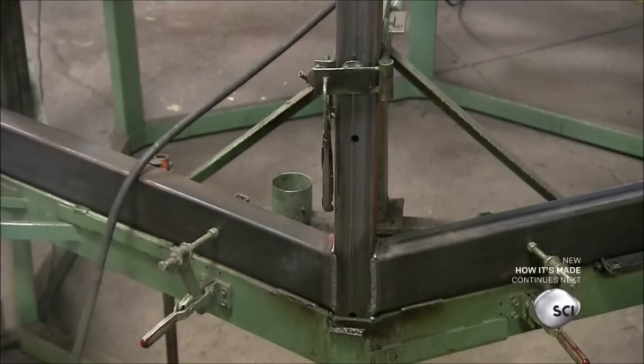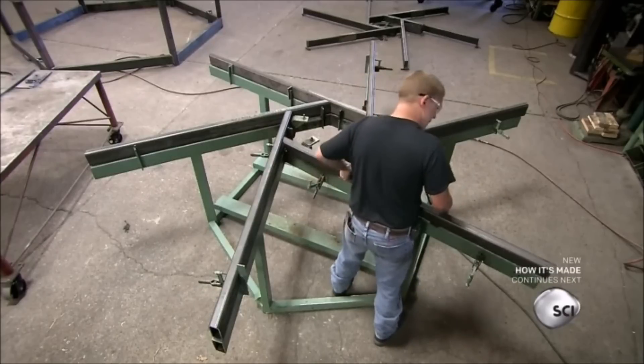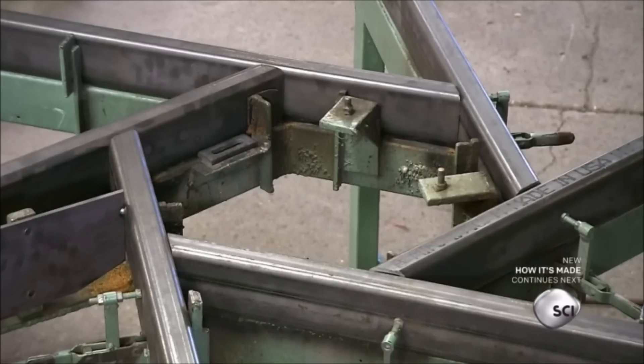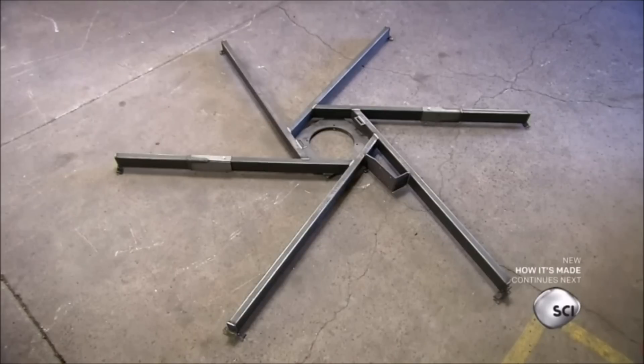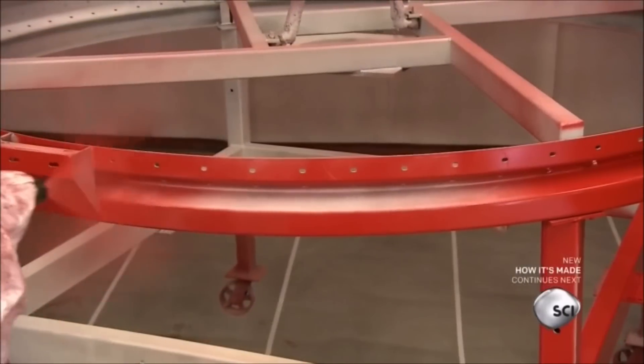They assemble what's called the spider on a different assembly jig. The spider supports the dryer's plenum chamber, the component at the center of the bin that distributes the hot air. Workers then bolt the spider to the mainframe and move the unit to the paint area.